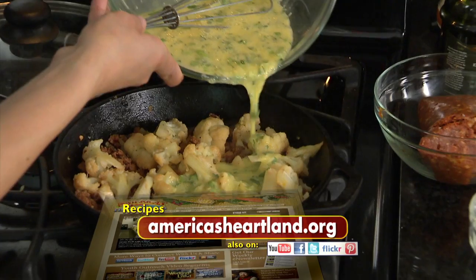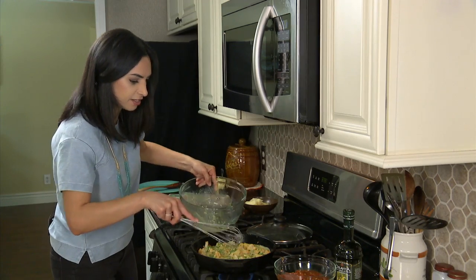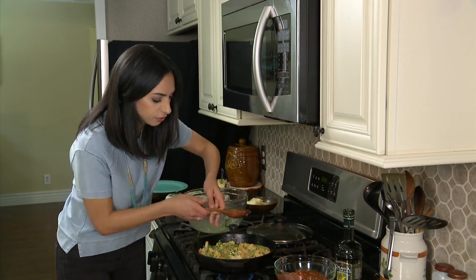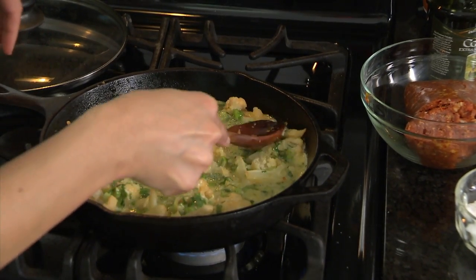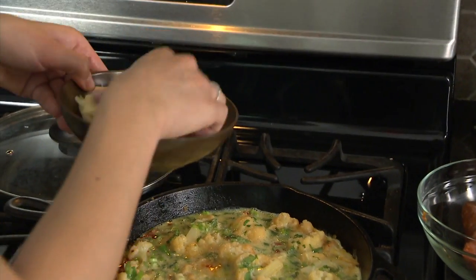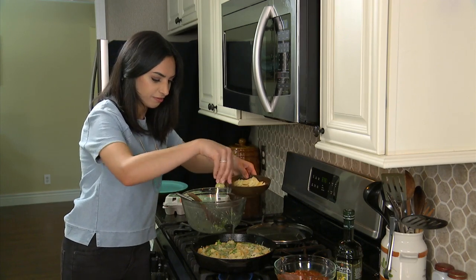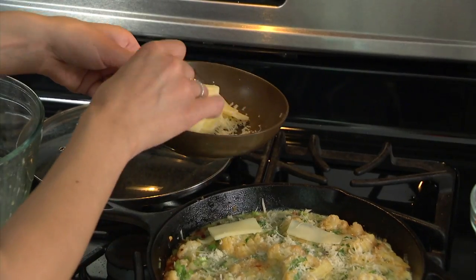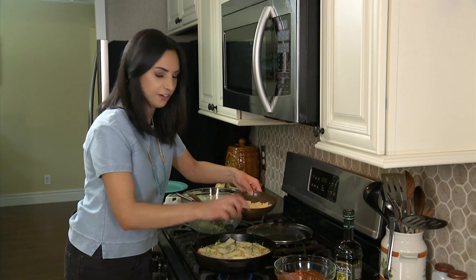And it goes into the pan. Before it has too much time to set, you can take a moment to make sure that there's egg everywhere in all the little nooks and crannies. Sprinkle that Parmesan right on top. I also want a little gooey effect, so I'm adding mozzarella cheese to this. All right, that's enough cheese.